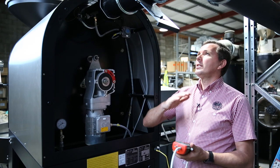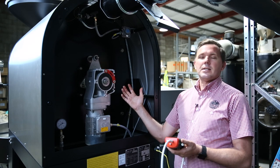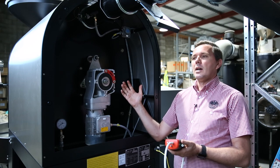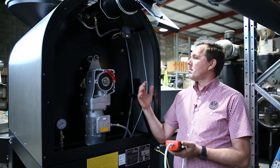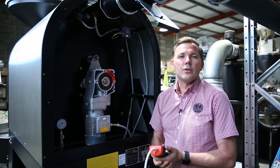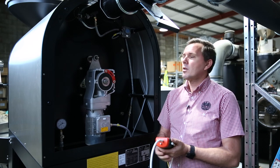Why is this important? We want to set and establish what is the optimum airflow through the roaster, and we can physically measure this. There are two different options that you can choose on your roaster depending on the make and model that you have.